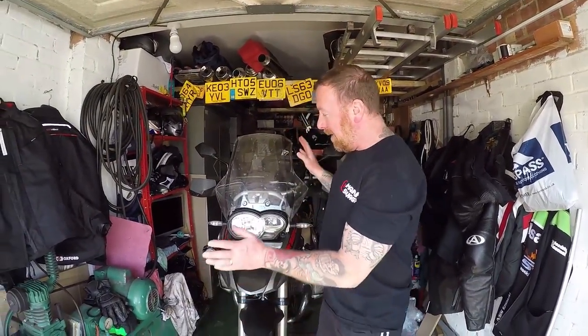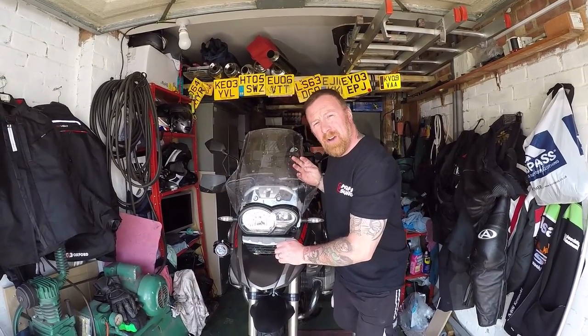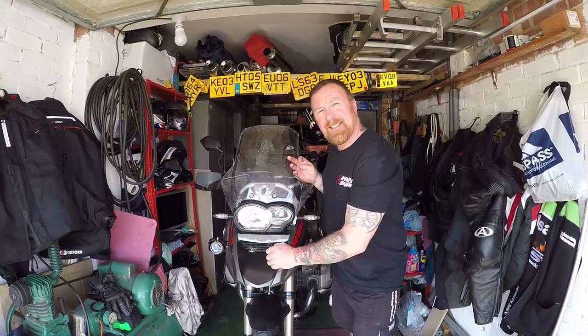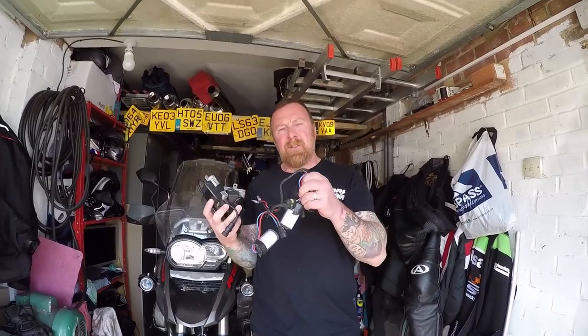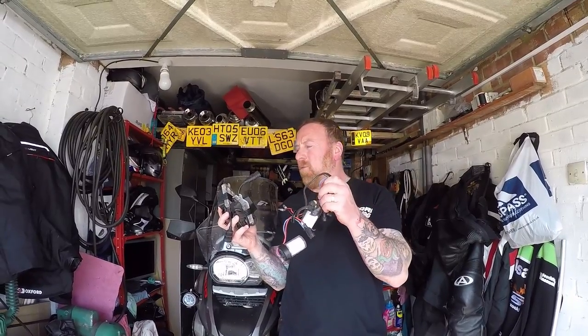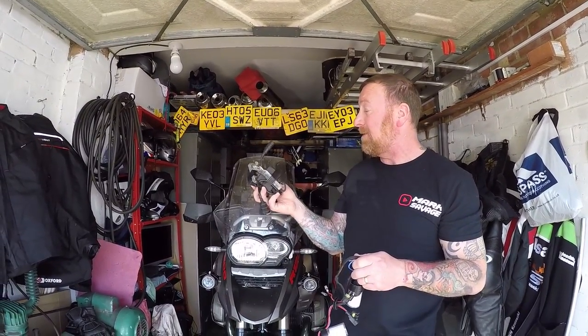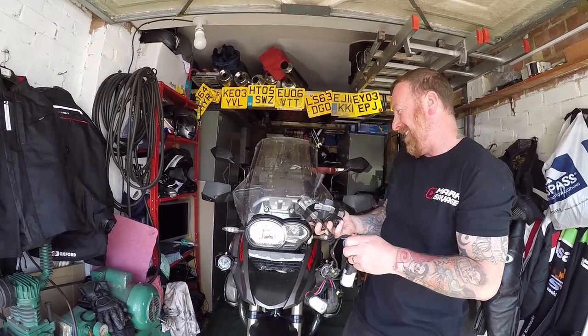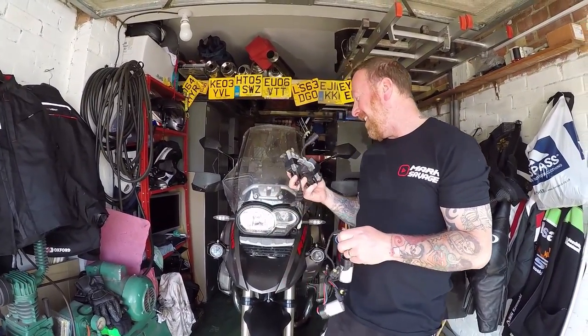Hi, Mark Savage here. Welcome to my channel — BMW 1200 GS talk time. As in my last video, I promised I'd be upgrading the lights to HID 35 watt. I've got the best packs here — black ballast packs — and they're going to go in here.